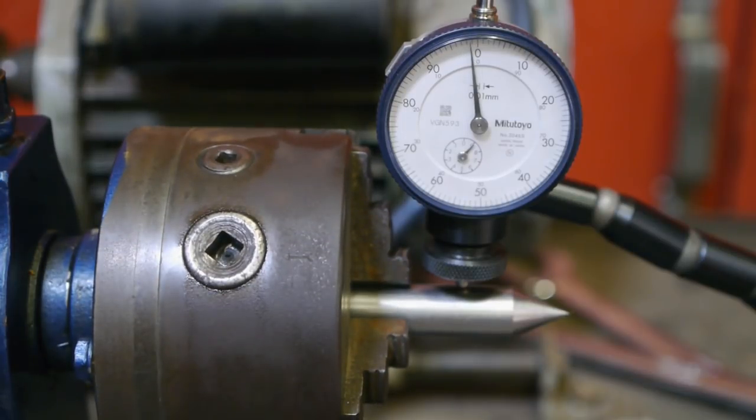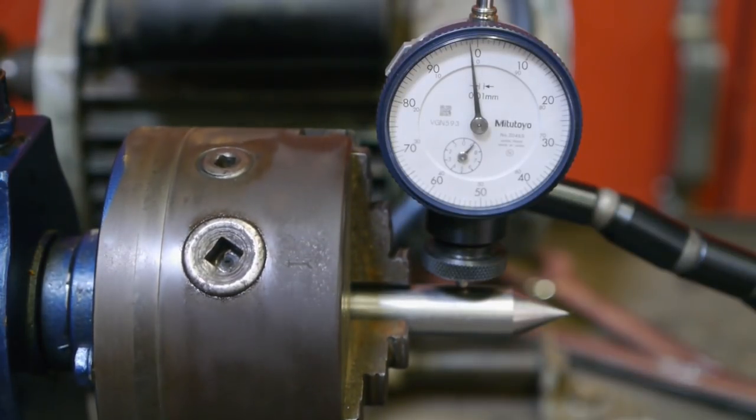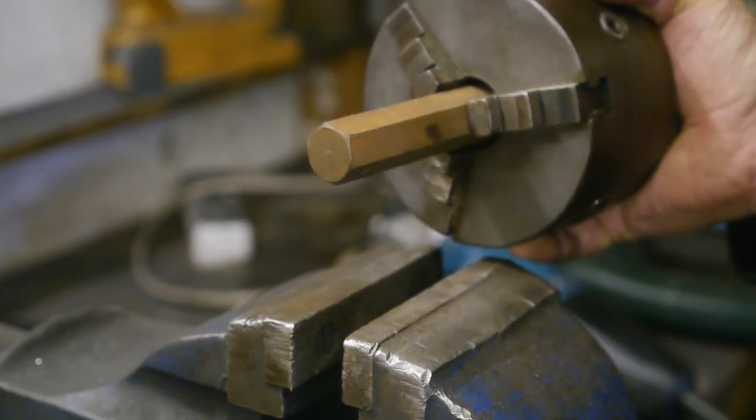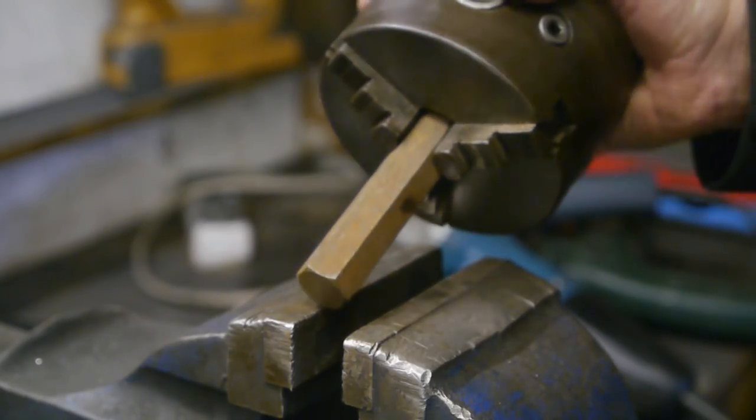Well, that's almost 3 tenths of a millimeter run-out — quite a lot. I've got a piece of hex stock in the chuck jaws, and I'm using it to grip it in the vise.